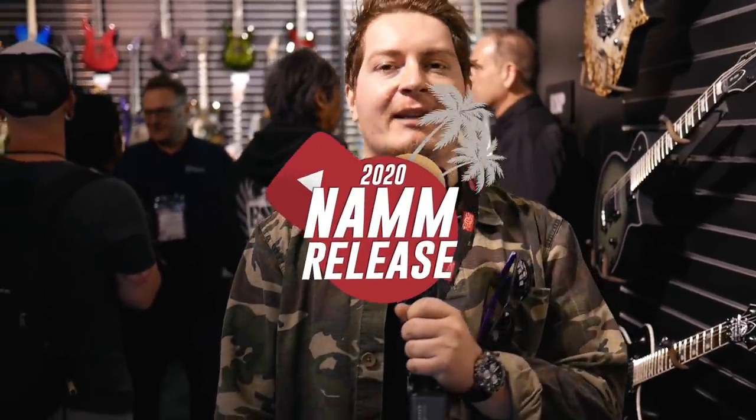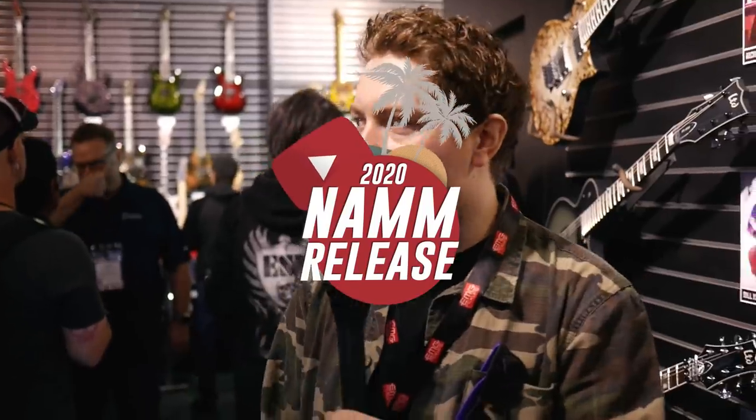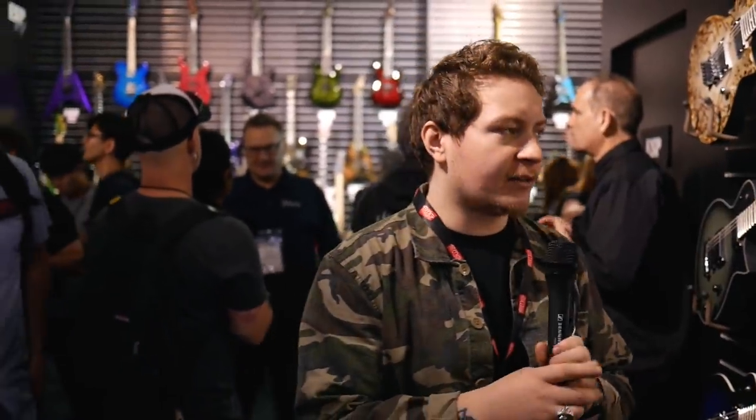Hello everybody, it's Joss from GAK.co.uk. We're here in the ESP LTD guitar room that they have every year, and I just wanted to show you through all the new bits and pieces that I've been shown by one of the ESP guys — just show you what's going on in this room.